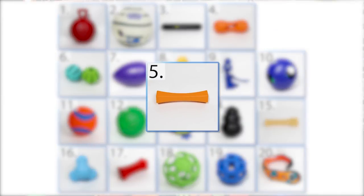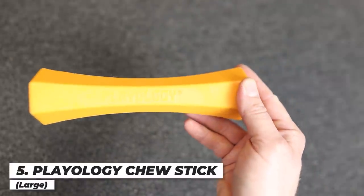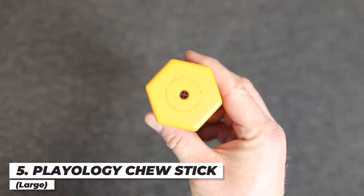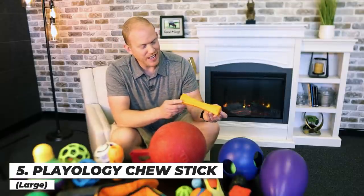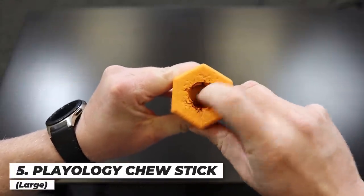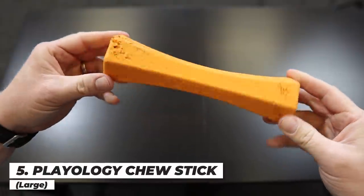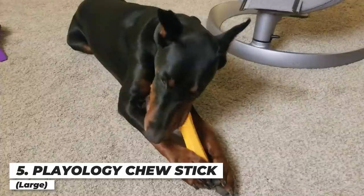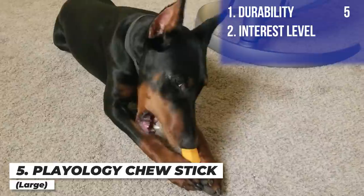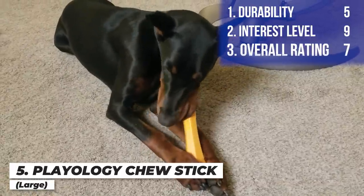Next up is the Playology Chew Stick, which has scents built into the rubber — kind of like scratch and sniff. This one has a cheddar cheese scent and is supposed to be incredibly durable and engaging because of it. After about three days, though, the squeaker at the end came loose. It's definitely showing some signs of wear and tear — not ultra durable. He did really like it though. I'm giving it a five for durability, a nine for interest level because it was one of Arlo's go-tos, and a seven overall.